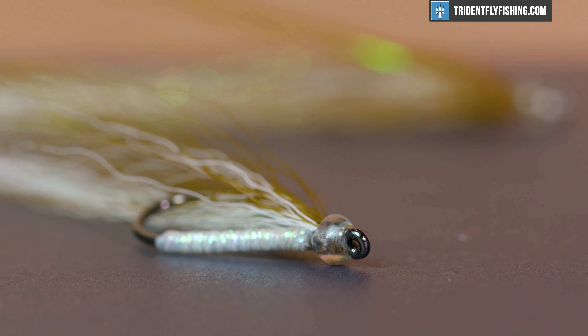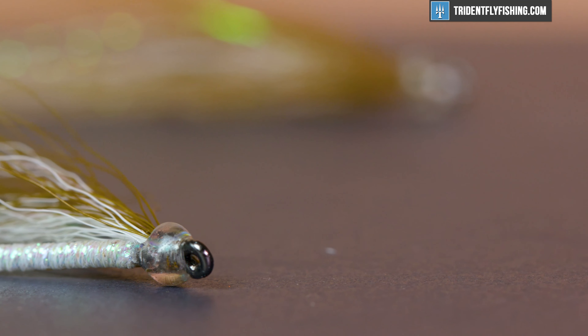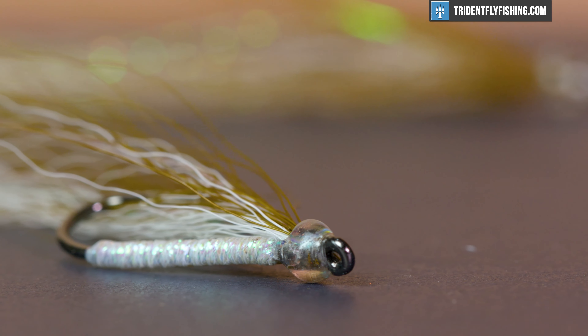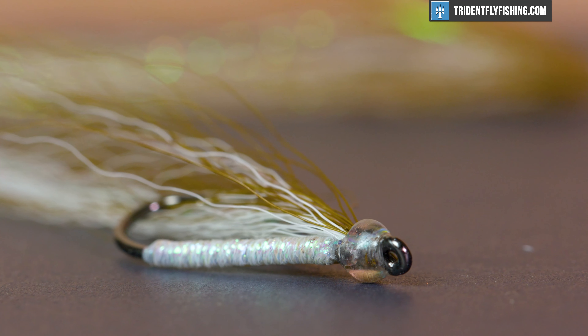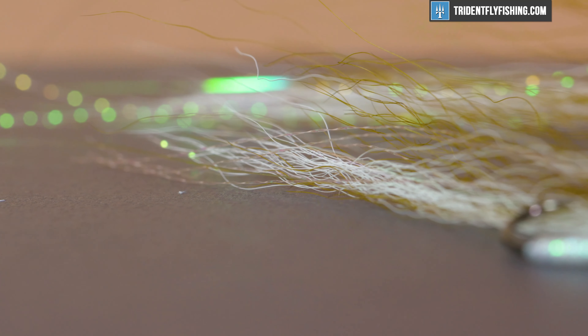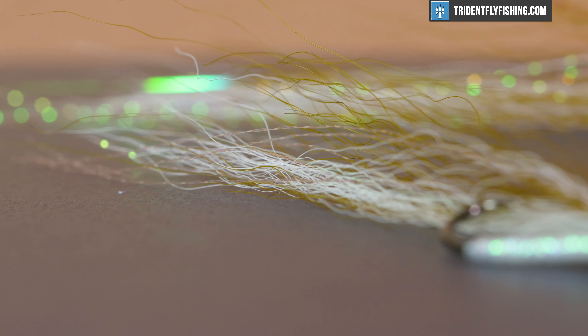Hey guys, Levi here with Trident Fly Fishing and today we're going to be tying a BendBack. This is a streamer that's been around for quite some time — I think since the 1890s. It was originally developed as a pattern for catching largemouth bass in really weedy ponds and lake situations, but it's a pattern that catches pretty much anything that eats other fish.